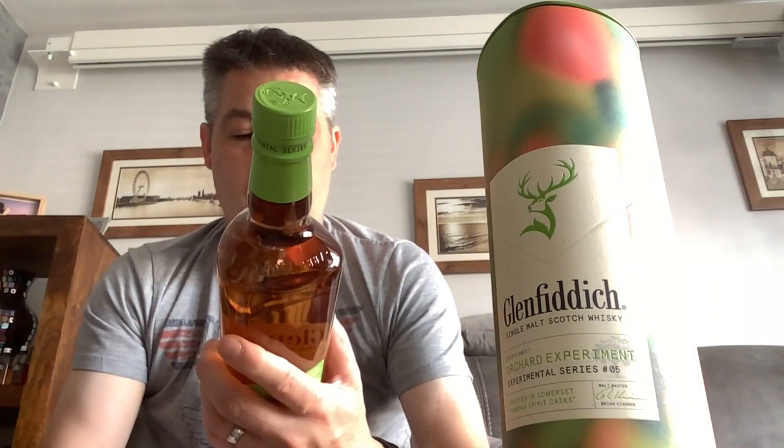Hello and welcome to Whiskey Resource. My name is Mark. This is a review of the Glenfiddich Experimental Series Number Five, a spirit which has been finished in the Pomona apple liqueur spirit casks.